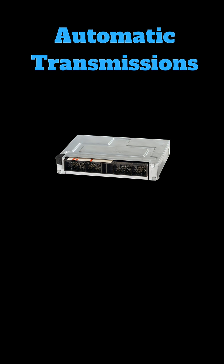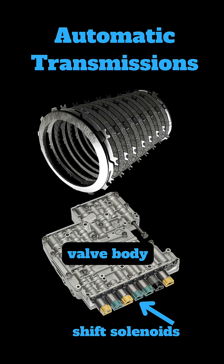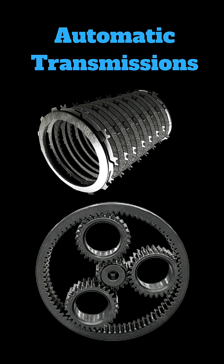The TCM then tells the shift solenoid — essentially an electrical switch — which redirects the flow of ATF to specific clutch packs to activate. These clutch packs are what actually change the gears. When particular packs are squeezed, they interact with different parts of the planetary gear system, engaging and locking a desired gear, creating a shift.